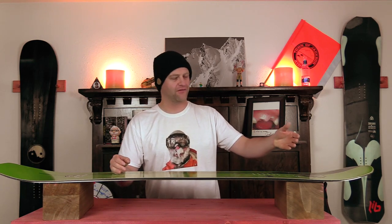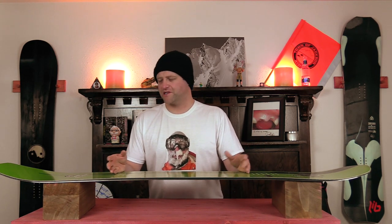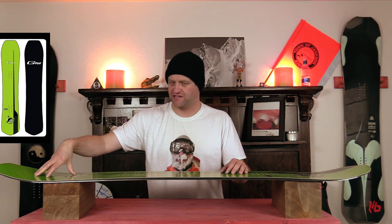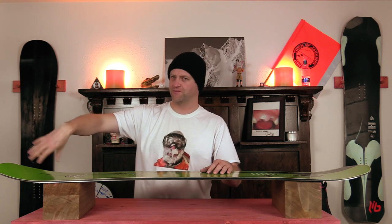This is a board that wants to get in the air. You want to hit a side hit, it becomes a launch ramp. Ollie off a roller and you're clearing that family of skiers down below — it's one of those boards. It's easy to engage yet you get optimal spring and snap out of it. When it comes to butters, you've got this optimal spatula-like scoop in the nose that you can really press into and still get spring and snap. It's one of those boards that lets you swivel and sizzle, especially in deep snow.